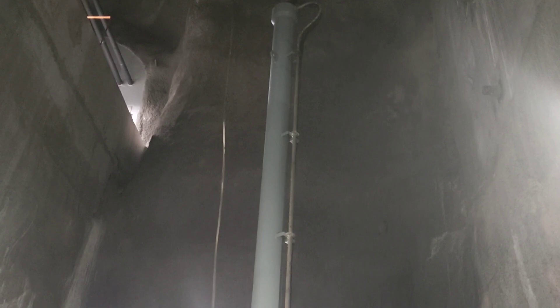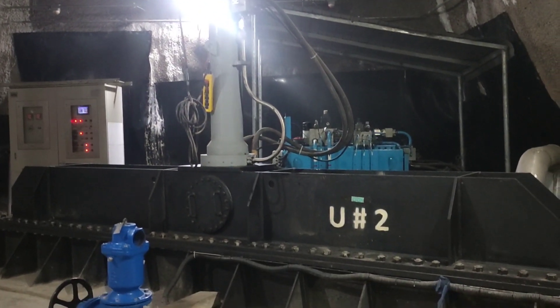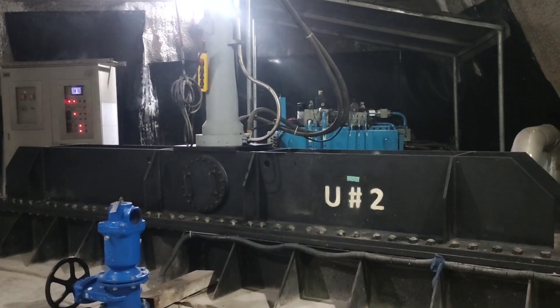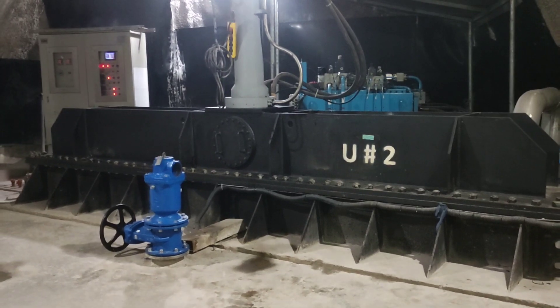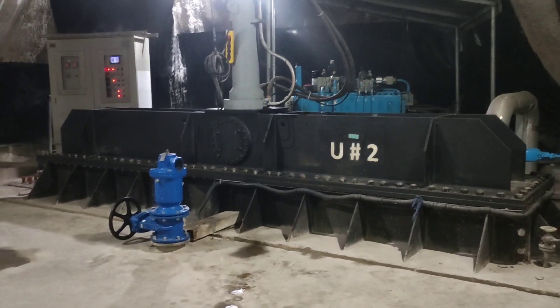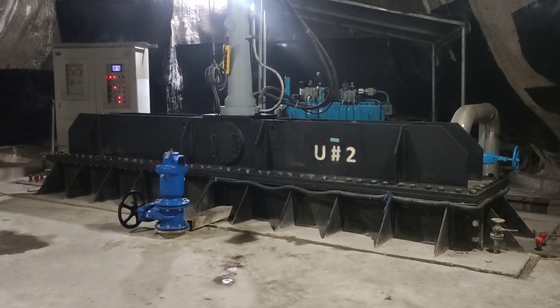When water enters the turbine through the spiral casing, the guide vanes direct the flow onto the runner blades. The water's energy is transferred to the runner, causing it to rotate. As the runner rotates, it drives the generator connected to it, converting the mechanical energy into electrical energy.